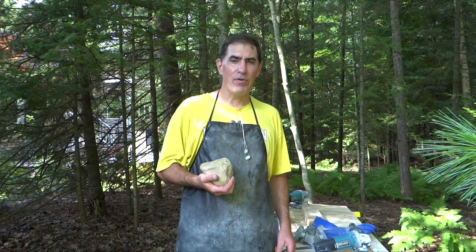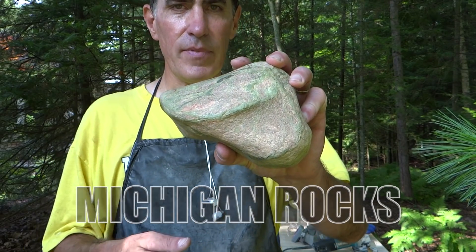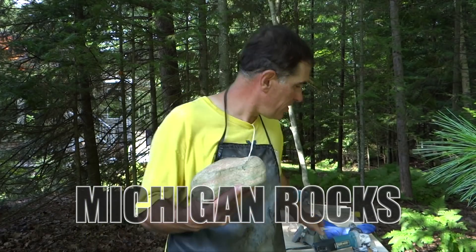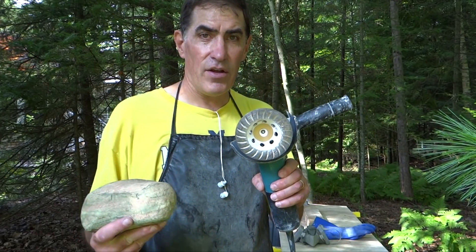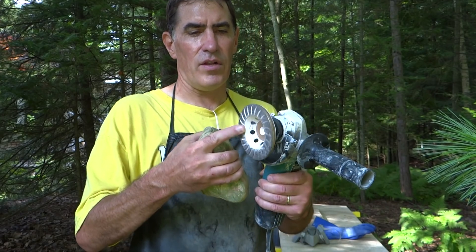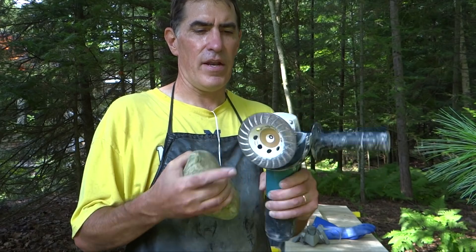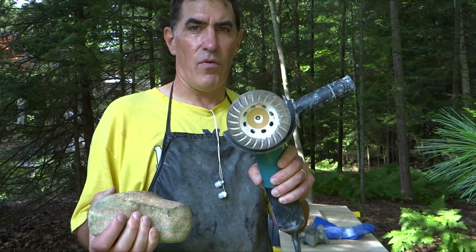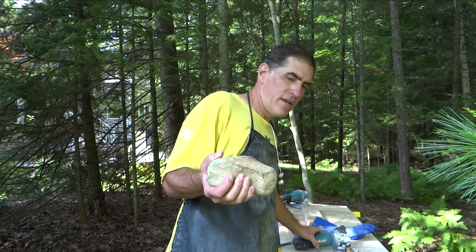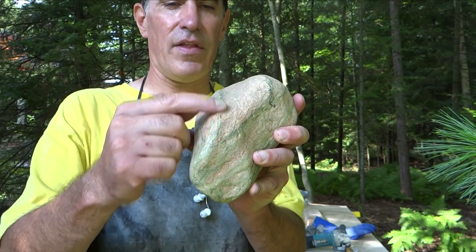Hi everyone. Today I'm going to be working on polishing this big piece of unakite. The goal here is to hit it with this angle grinder outside. This is just a regular dry angle grinder. This is called a diamond cup wheel. I got this at Harbor Freight and it's done really well for me over the years. I'm going to grind away on this, and the first thing I'm going to do is just knock down the high spots here.